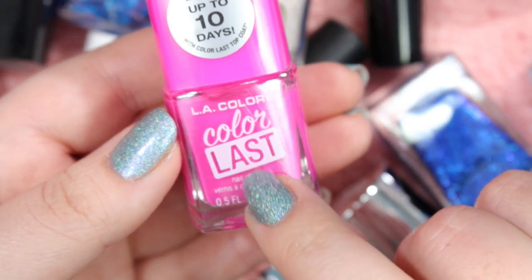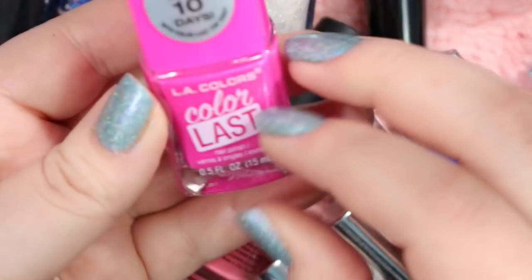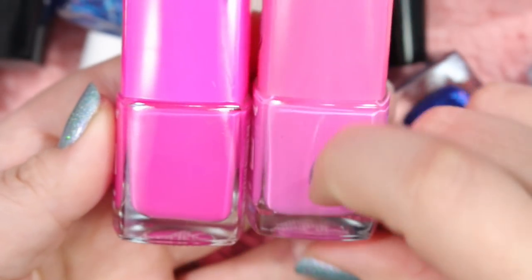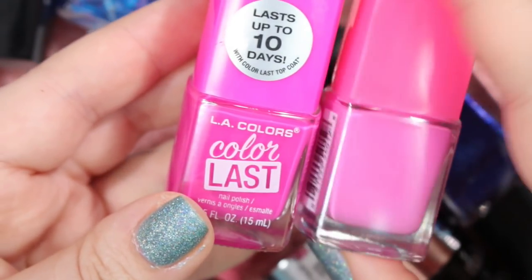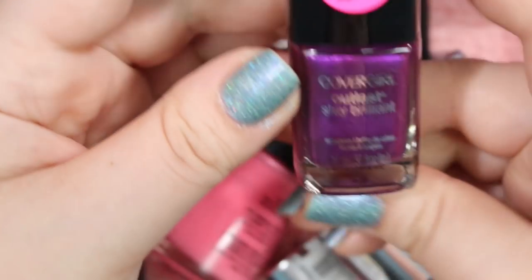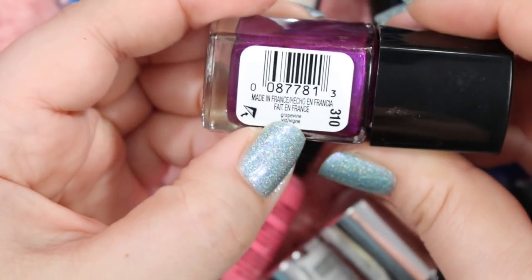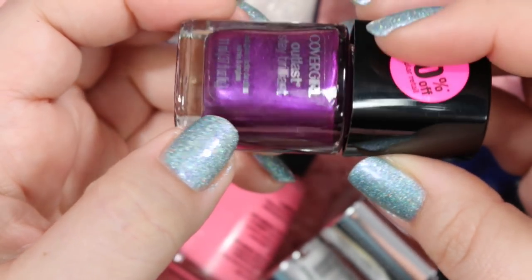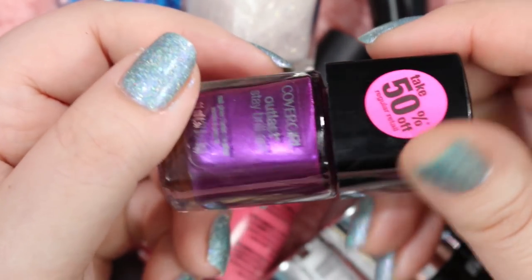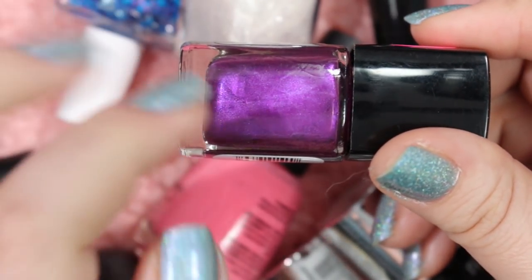There's another one of these LA Color Lasts in the shade Family Ties — a really gorgeous mid-toned Barbie pink. Comparing it to Forever, you can tell Forever is like a bubblegum and this is a Barbie. Beautiful, beautiful creams, but like I said I've got so many creams I don't need any more, so I will be getting rid of both of these. Here is a CoverGirl Outlast Stay Brilliant in the shade Grapevine, and it is a beautiful shimmery grape purple color. Nothing is really vibing with me on this, so I will be getting rid of this one.